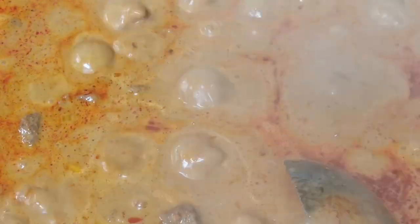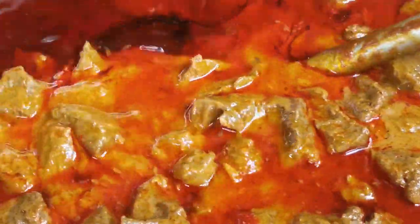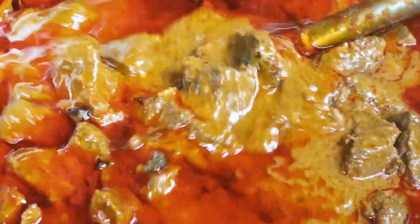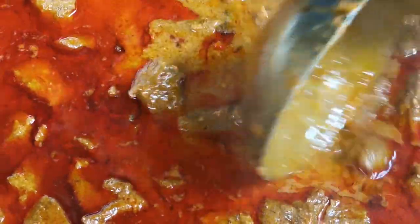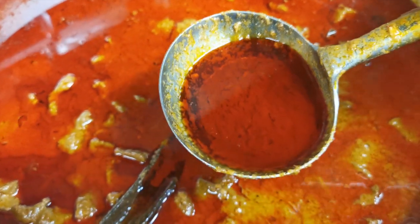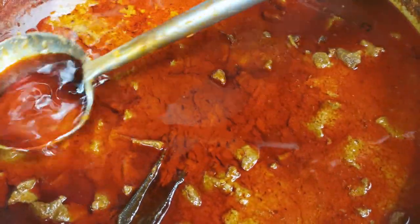After you think the lamb is tender or soft enough — about 45 minutes to an hour — then you can put in the sugar, 200 grams. This is our lamb curry complete. The lamb is nice and tender after one hour to one hour and fifteen minutes. This oil comes from the coconut milk and lamb meat after we simmer it — you can leave it in, no need to throw it away.